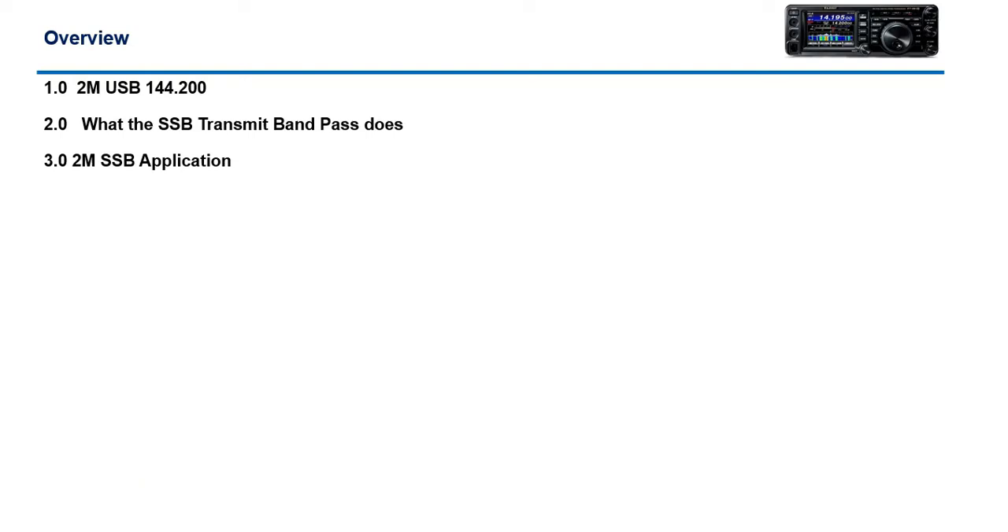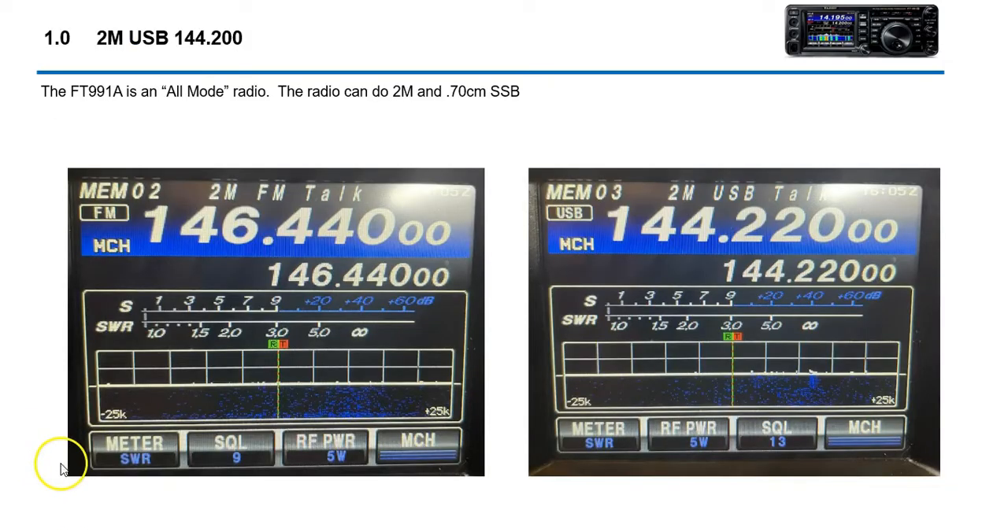The idea here is to give you some information if you're looking to do 2-meter single sideband. It's a pretty popular mode — there are a lot of nets here in the Texas area that do this. The FT991A is an all-mode radio, meaning you can do FM, C4FM (the digital mode), or upper sideband on 2-meter and 70-centimeter. That's one of the selling features of the 991A.